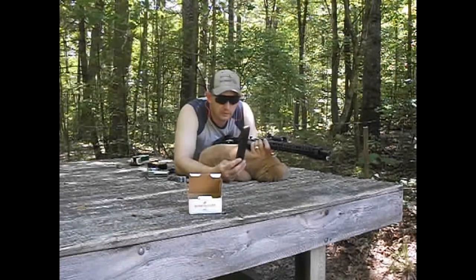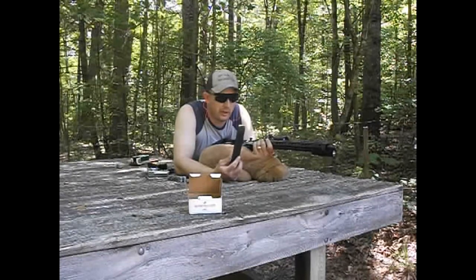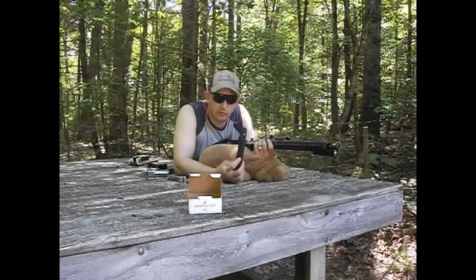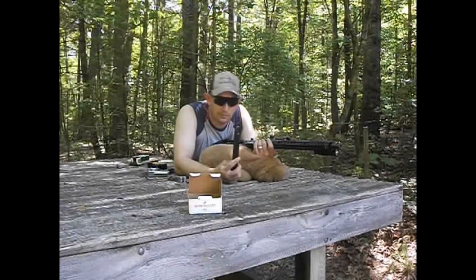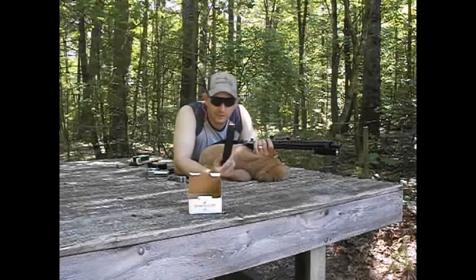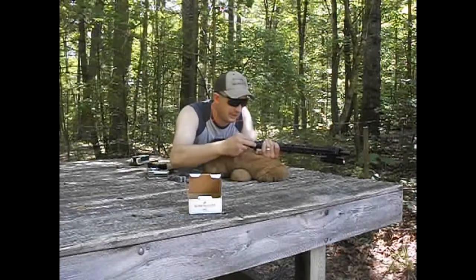Another thing — the ammo and magazines take up less space than .223 AR-15. I could take three or four of these 30-round mags, stick them in a backbox and take off running if I had to. Just some more food for thought. Now I'm going to fire this thing a few times.